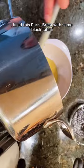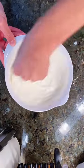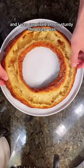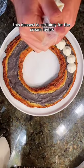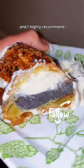I filled this Paris-Brest with some black tahini pastry cream and some sweetened whipped cream. It was really cool to assemble and I was surprised at how sturdy the pastry was. This dessert is certainly for the cream lovers in your world and I highly recommend.